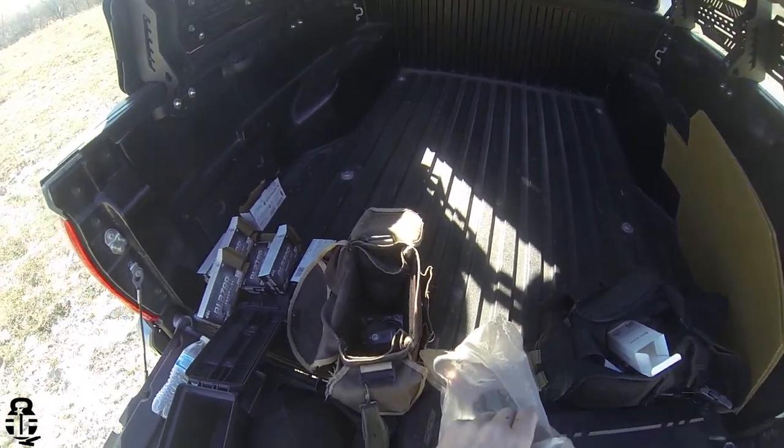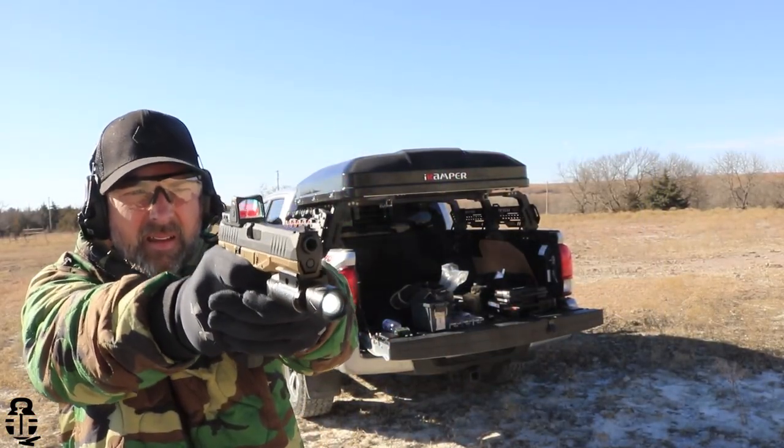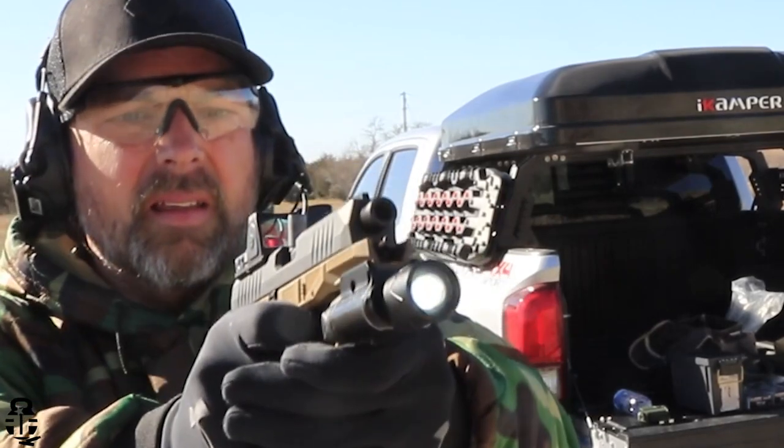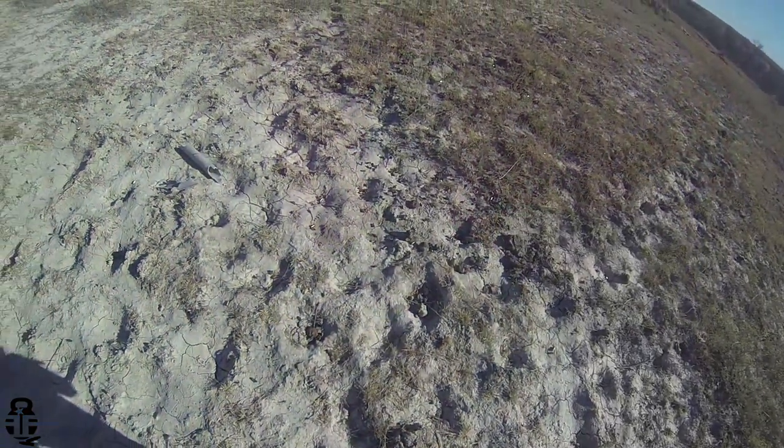This pistol is sprung for 124-grain ammunition. Coming from a European country, that's a telltale sign they prefer NATO-spec 124-grain ammo. Here in the United States we run 115-grain most of the time. For a company marketing a pistol in the US, I feel they should change the spring to allow it to run 115-grain reliably. I did have one stovepipe that I can remember, but no other major issues with that.